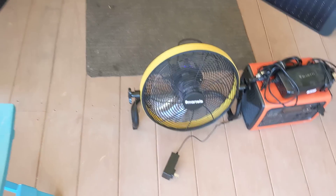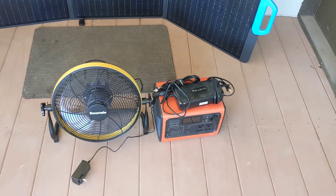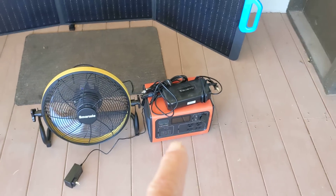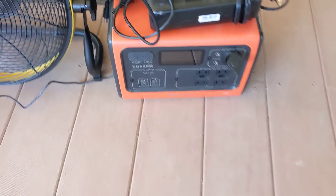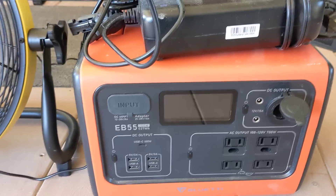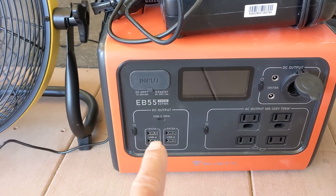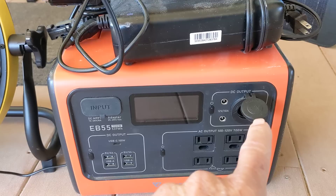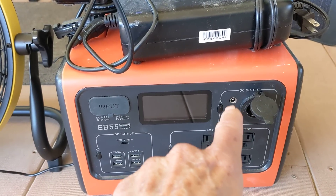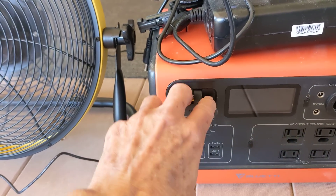The great thing about this whole setup is that the Bluetti power source is excellent. You've got all kinds of ways to use the power — USB ports to charge your phone, four 110 outlets, a 12 volt outlet here, some 12 volt outlets there, and then this input is for your solar.